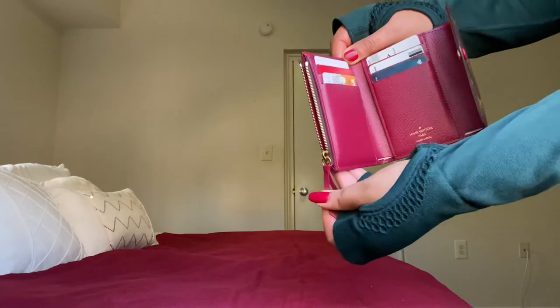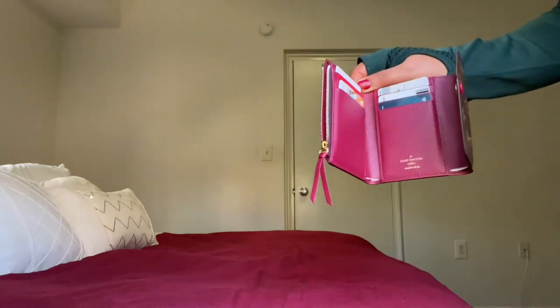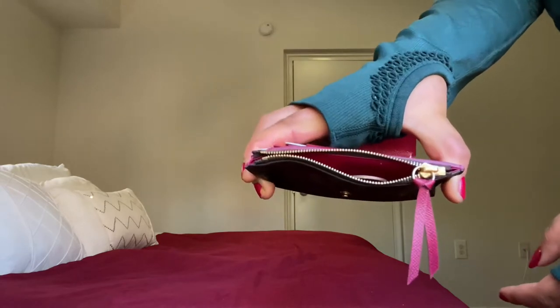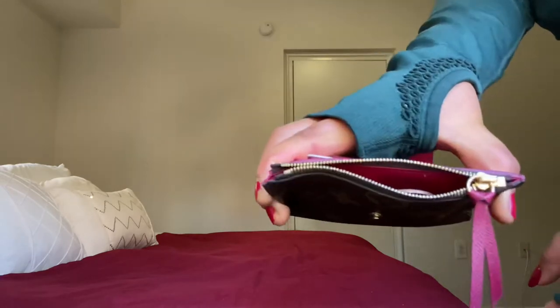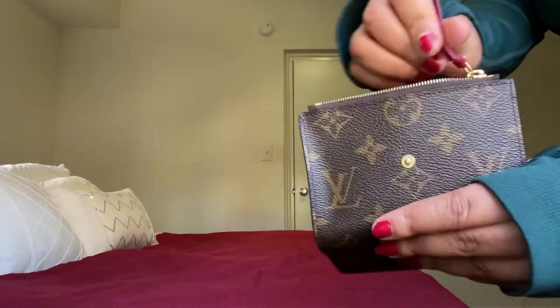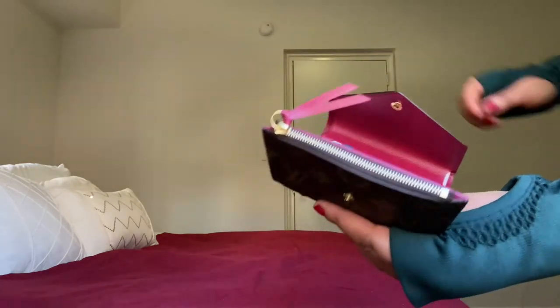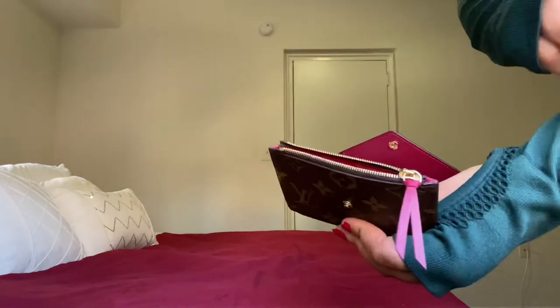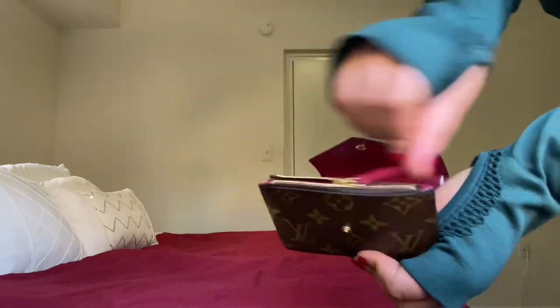This is a zip compartment for your coins — I put a few in here. On the side you can zip it. This leather piece is nice to use for zipping; it's a very smooth zipper.